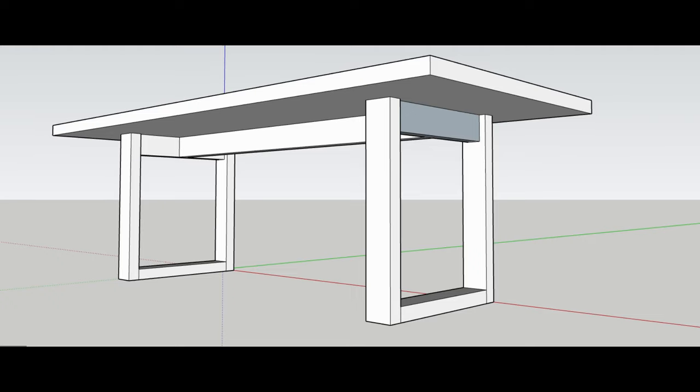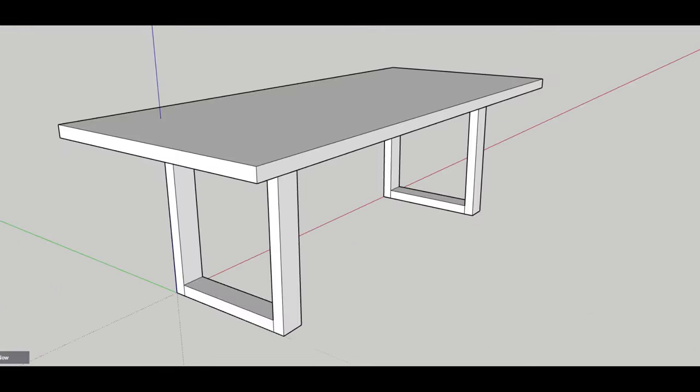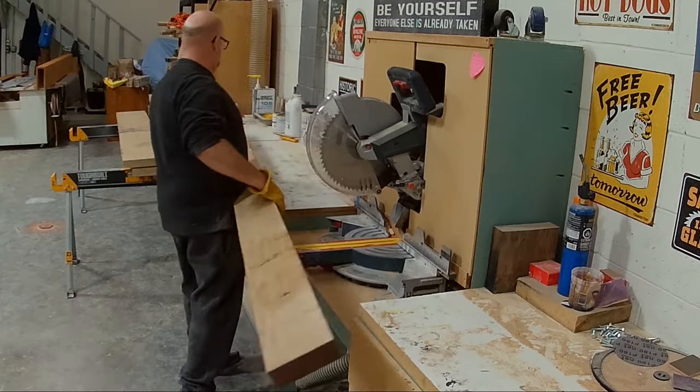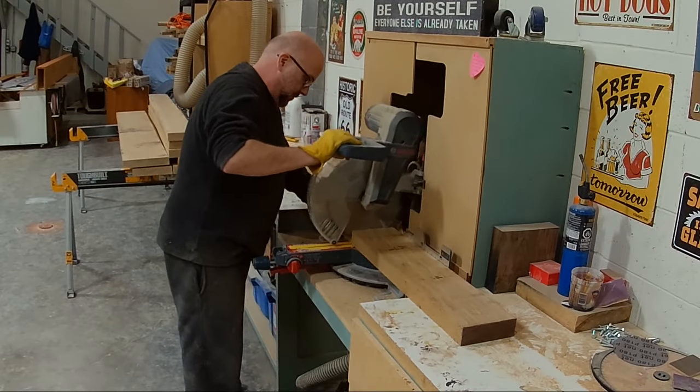Hi, it's Jory with Taitland Studio. Welcome back to another episode. In today's video I will be building this table with square legs — I like to call it the cuboid table, that style that I have on my website.